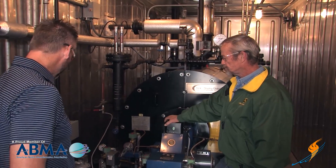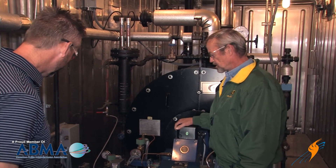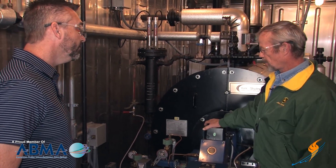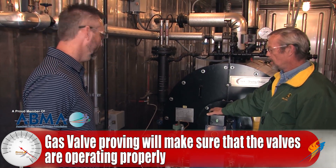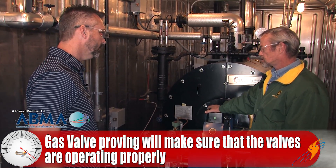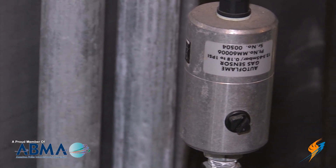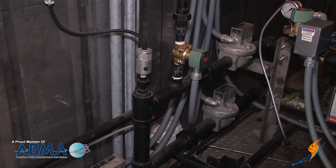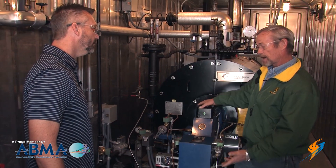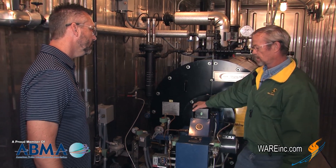Alright Mike, what do we got? Gas valve proving — what do we got here? Well, gas valve proving is a relatively new system, been out for a couple of years, for testing your gas valves every time the boiler cycles. This system here is an Auto Flame system — the sensor right here goes between the two gas valves and your vent valve, and every time the boiler shuts off it tests the valves to make sure nothing's leaking.